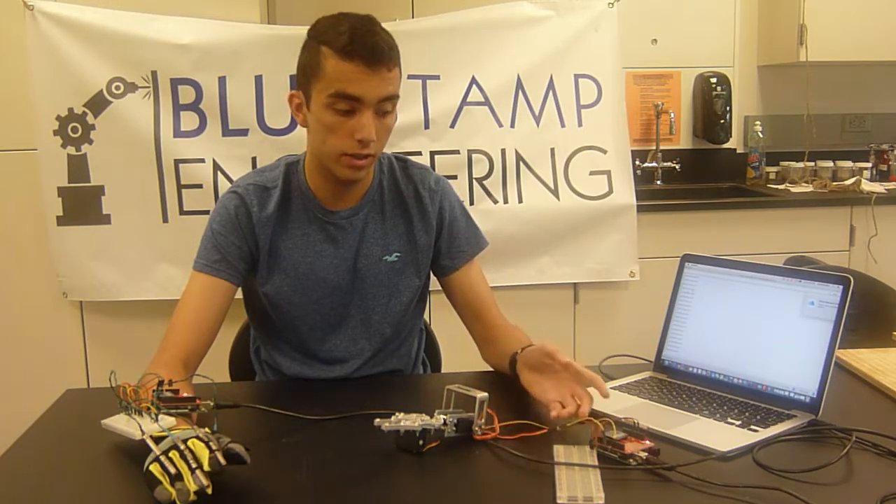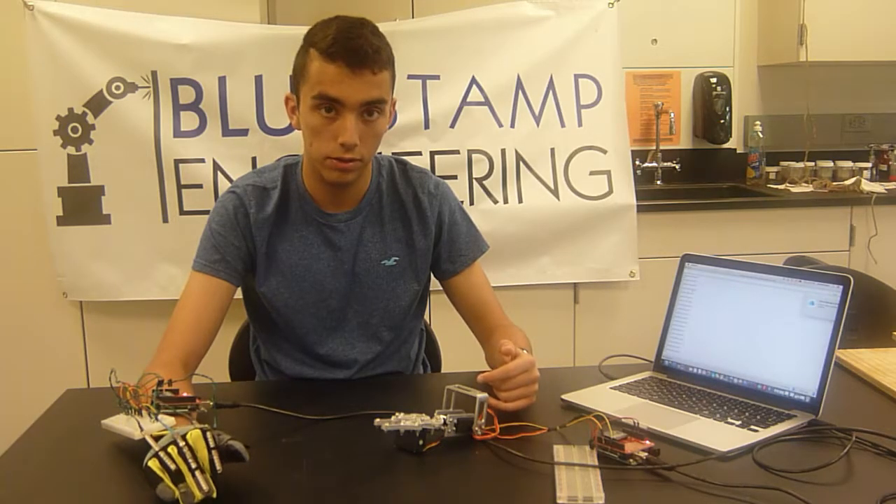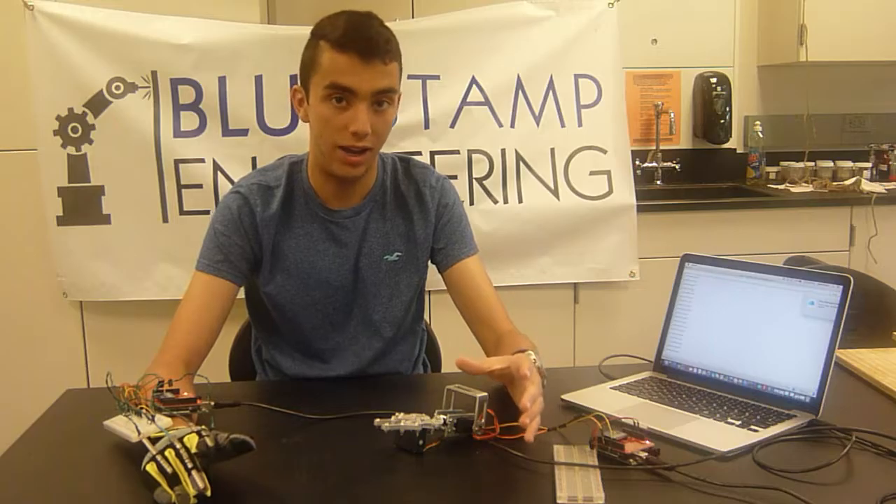For my next milestone video, I hope to have my XBees connected wirelessly so that when I flex a finger, the motors will be able to work, and I hope to have my model ready. Thank you.